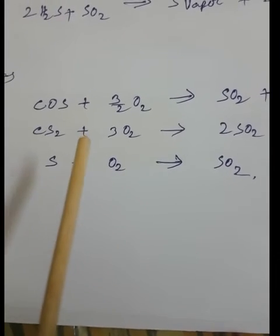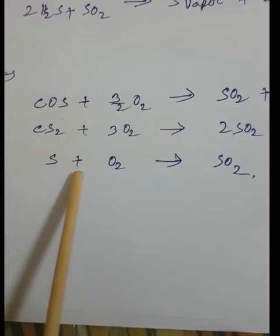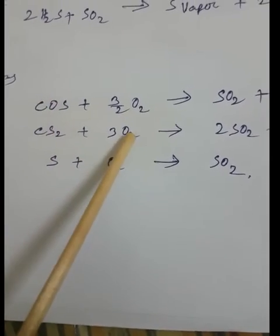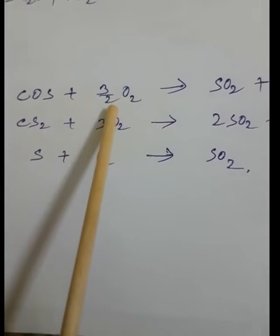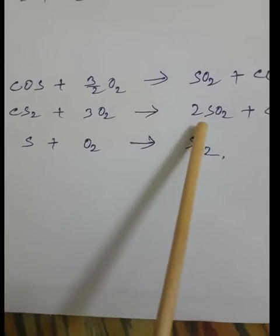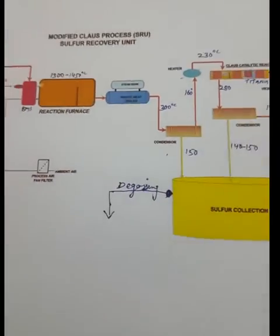Side reactions also occur because sour gas from the amine regeneration unit may contain trace amounts of ammonia, CO₂, COS, CS₂, and sulfur vapor. The side reactions are: COS + 3/2 O₂ → SO₂ + CO₂; CS₂ + 3O₂ → 2SO₂ + CO₂; S + O₂ → SO₂.